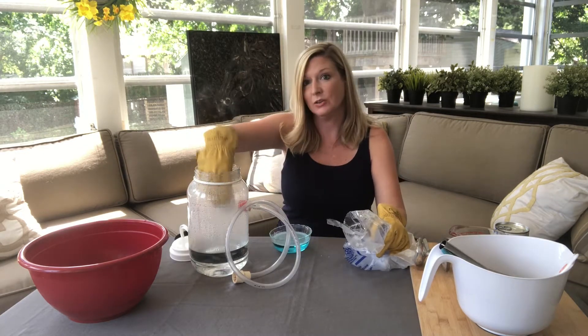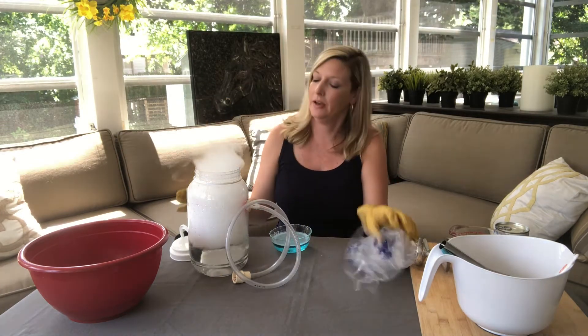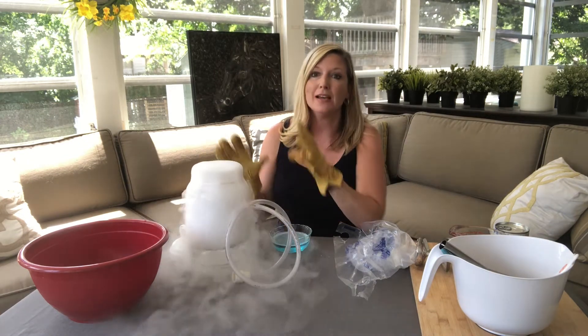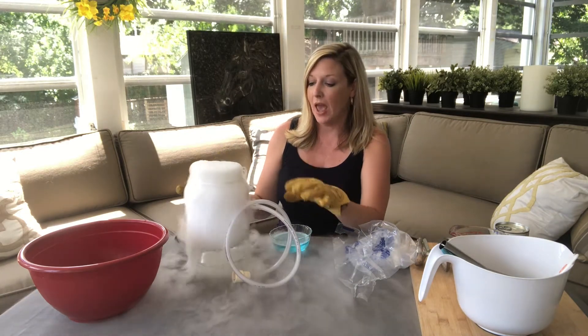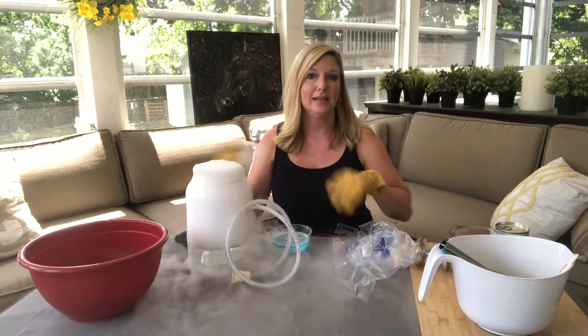You can see all the vapor coming off and now it's bubbling up. This water was really warm and now the dry ice is cooling it down. This process - what you're seeing here, this vapor - is called sublimation. Sublimation is when a solid turns right to a gas. There's no melting in between, no liquid. It has a solid state and a gas state, but no liquid.